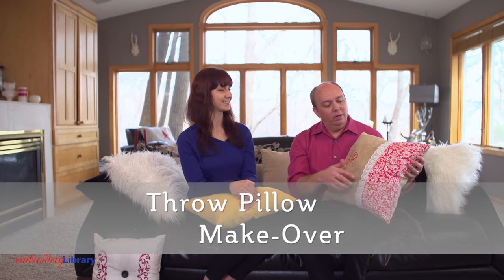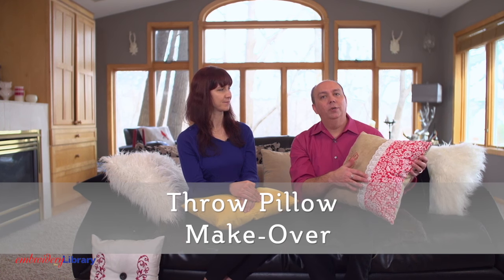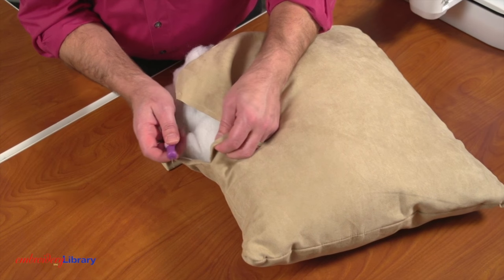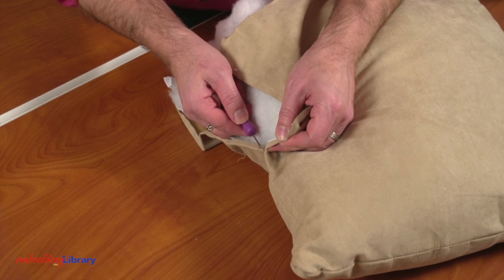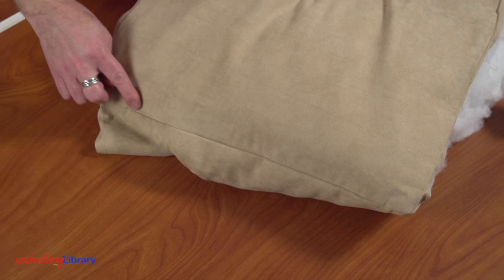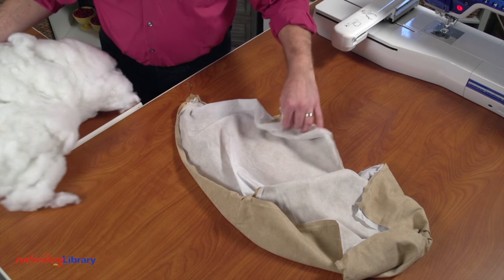That's right. Add embroidery, print fabric, and pretty trim for eye-catching results. I'll show you how it's done. I'll start by using a seam ripper to open the seams along the top, bottom, and one side of the pillow. Leave the other side intact. Remove the filling and set it aside.